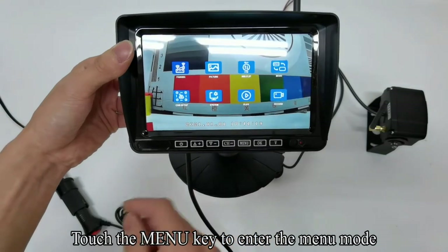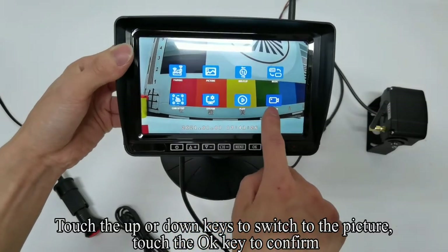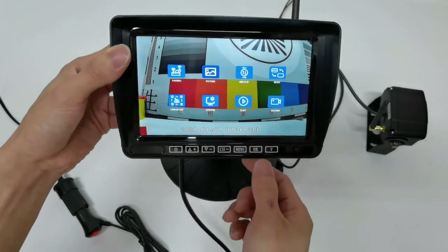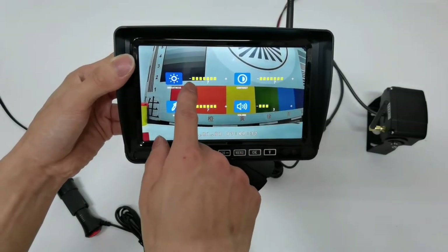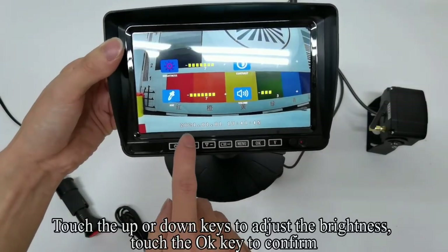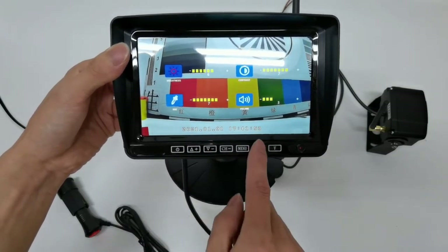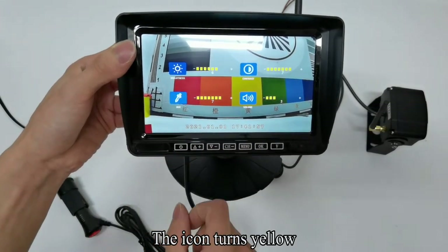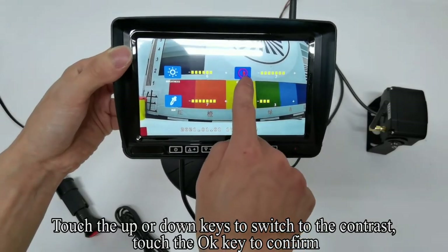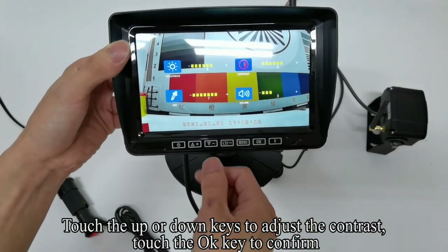Touch the menu key to enter the menu mode. Touch the up or down keys to switch to the picture setting, then touch OK to confirm. Touch the OK key — the icon turns red. Touch the up or down keys to adjust the brightness, then touch OK to confirm. The icon turns yellow. Touch the up or down keys to switch to contrast, touch OK to confirm, then touch up or down to adjust the contrast and confirm.